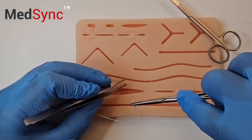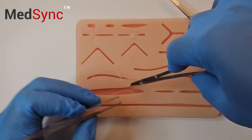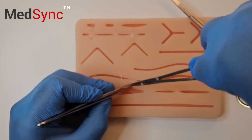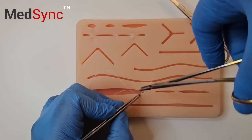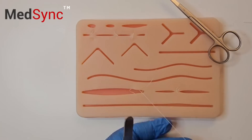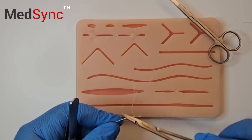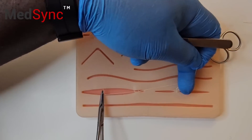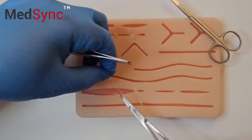Palm your instruments. You tie your knot in parallel rather than perpendicular — a surgeon's knot, followed by two reef knots.